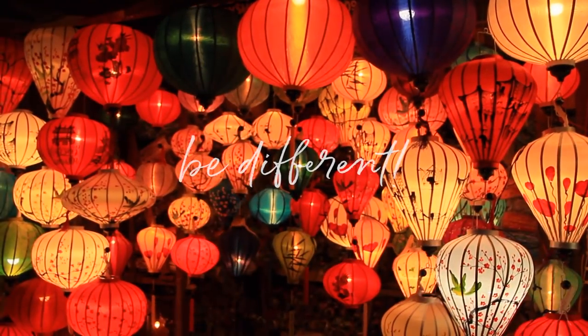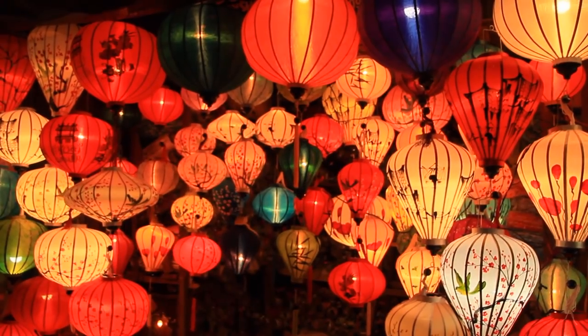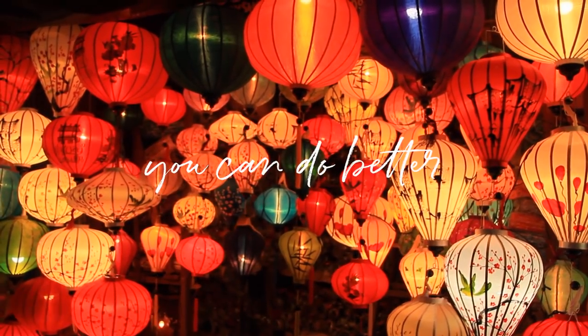You were born to be different, so start coloring different. Black isn't bad, but you can do better.